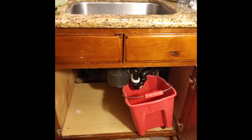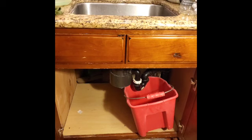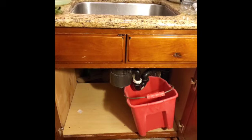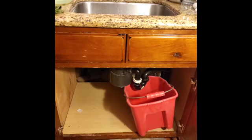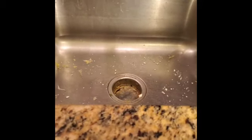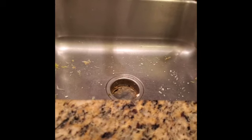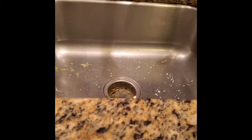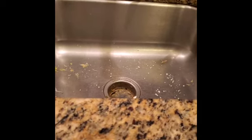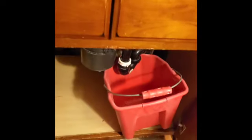Hi, this is Monster Restore 91 and today we're gonna repair a sink garbage disposal. When you turn it on you can hear a humming sound and it's not working, so something is clogged inside. What we need to do first to diagnose it is remove the hoses and the piping.